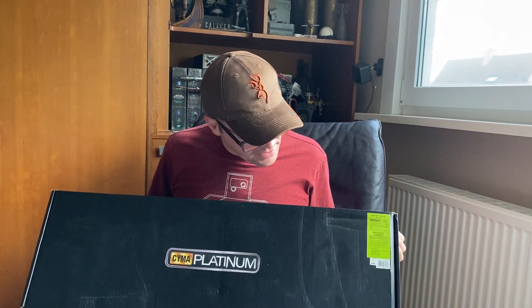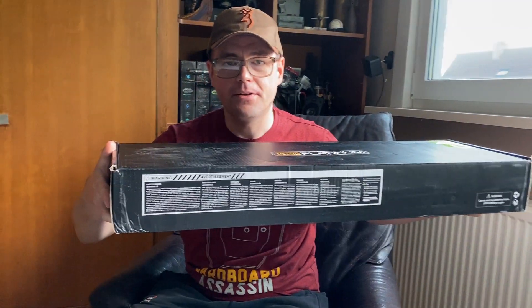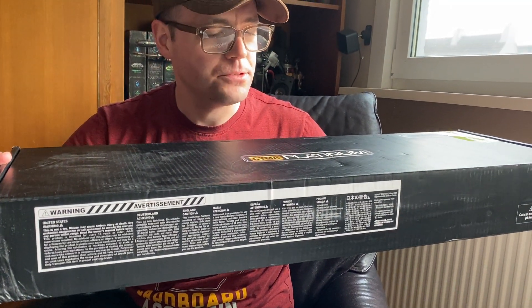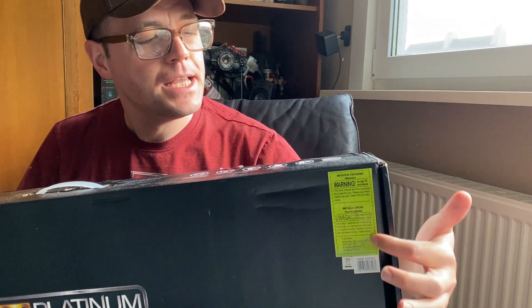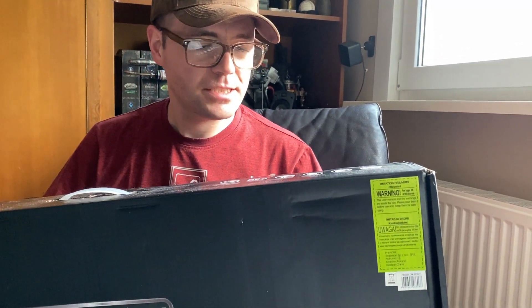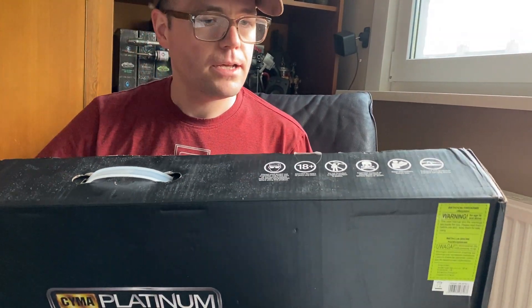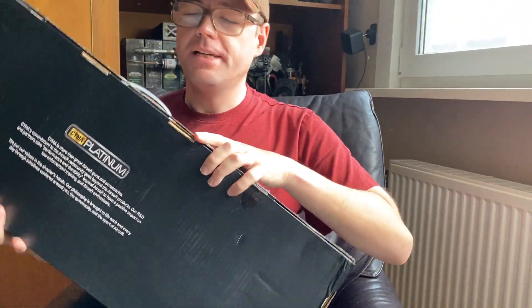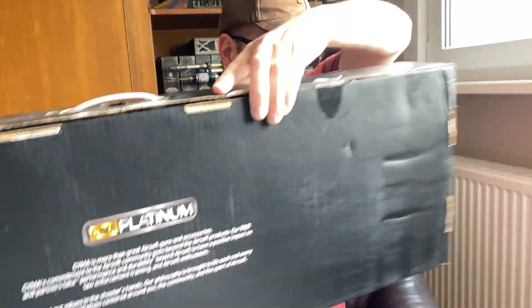From the box itself it's pretty bland — just a black box with all the warnings in all the languages, and then from Taiwan Gun their own personal warning in Polish, some more warnings on this side, and on the back we have something about Sima and the company itself. A non-descript box, as they would say.